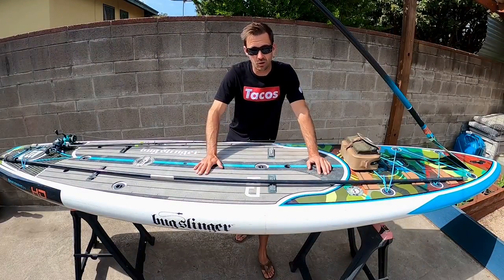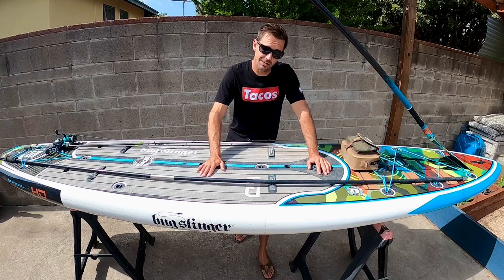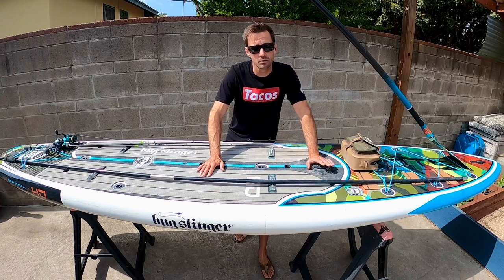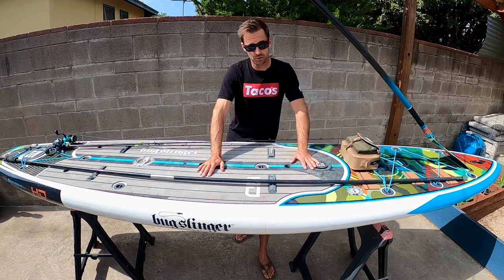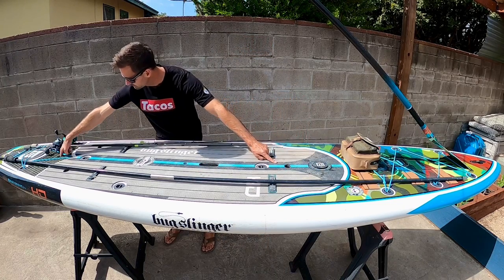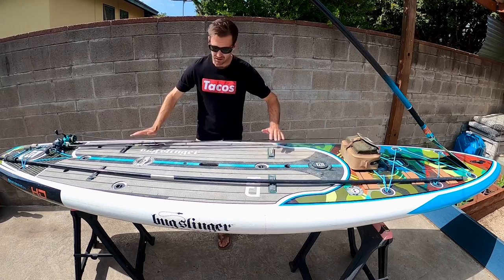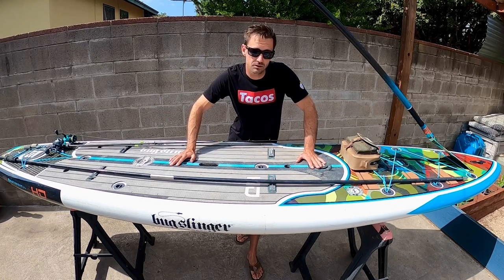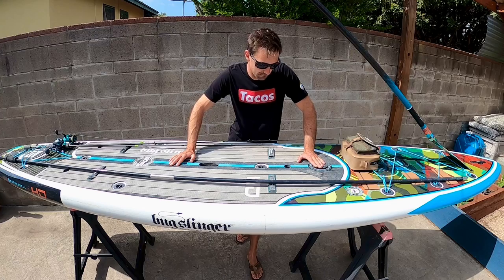This is the Bote HD 12 footer Bug Slinger edition, which means it's built for fishing. The only difference between the regular boards and the fishing boards — the Bug Slinger edition — is that they've got holes in the board and these deck straps. Beyond that they're all the same, so you don't have to have a Bug Slinger edition to fish off your paddle board or have a good time.